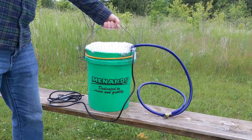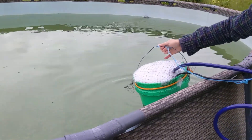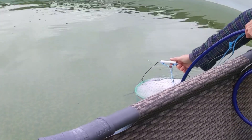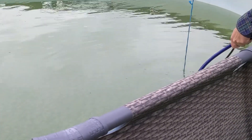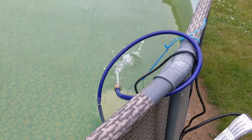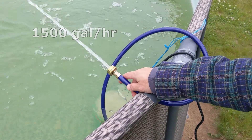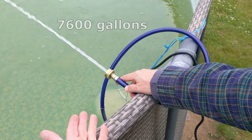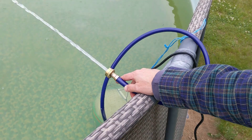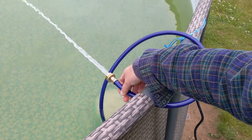Now lower the bucket into your pool. Make sure the cord is dry and safe, then plug it in. This particular sump pump pumps 1,500 gallons per hour. An 18-foot pool holds about 7,600 gallons, so if this is run continuously it will achieve about four turnovers per day, though of course there will be a lot of recirculation.